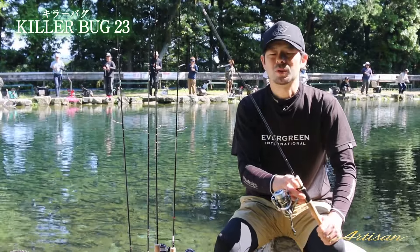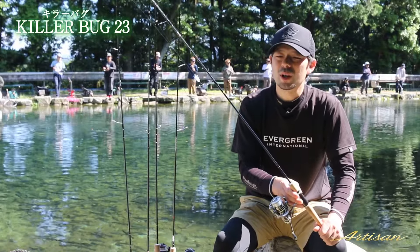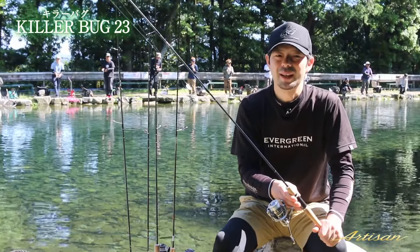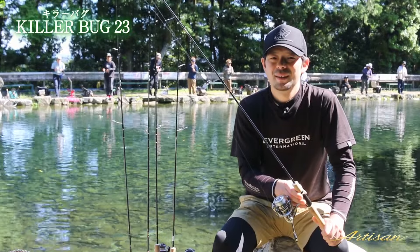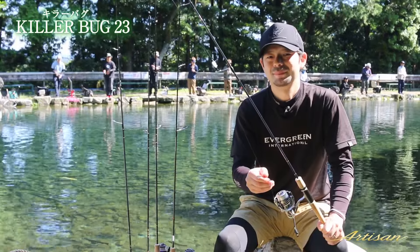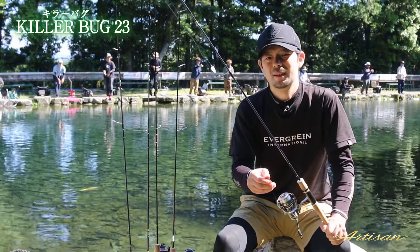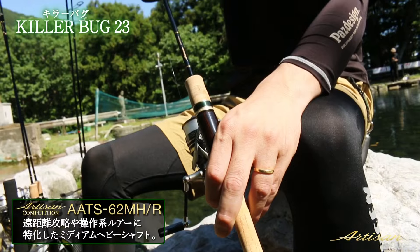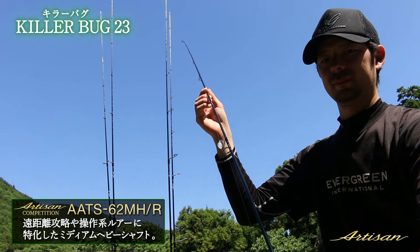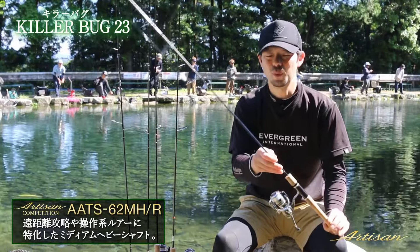次にキラバグ23のタックルについてちょっとお話ししたいと思います。僕の場合はですね、アルチザンの62MH。これにラインが肝で、SLラインなんですよ。なんでSLラインかっていうと、例えばクリアウォーターの釣り場、トーナメントとかプレッシャーかかってますよって時に、PEラインだと糸がバッチリ魚からも見えますよね。そうなるとプレッシャーを与えてしまうので、透明なSLライン。SLライン使うにあたってMHロッドだと、しっかり操作性があるので、多少伸びがあるSLラインでも、きっちり操作して、フッキングまで持ち込むことができる。僕のおすすめはこれです。 (For tackle, I use the Artisan 62MH rod. The key is the SL line - in clear-water venues under tournament pressure, PE line is visible to fish and creates pressure, so I use transparent SL line. With the MH rod's strong operability, even with SL line's slight stretch you can still hook up properly. This is my recommendation.)